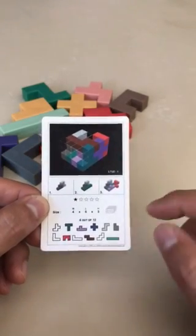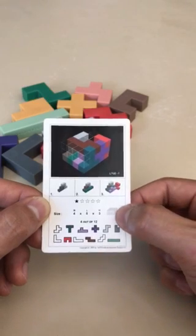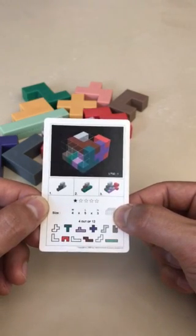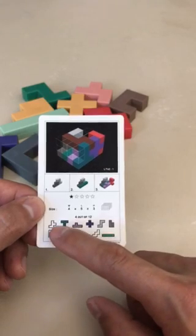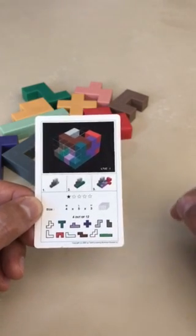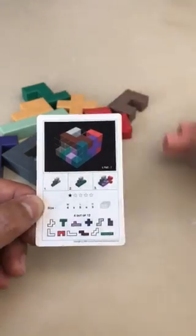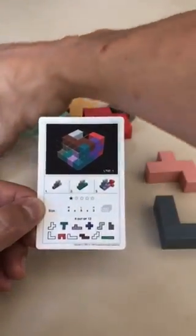For the LiveCube play card, the star rating will show you the difficulty. This is going to show you your final shape. To play, you're going to first take out the shapes that are not colored in. These are going to be the shapes that you're going to have to put in to complete the puzzle.